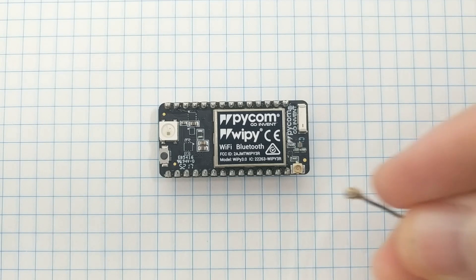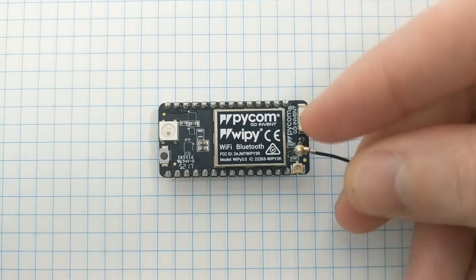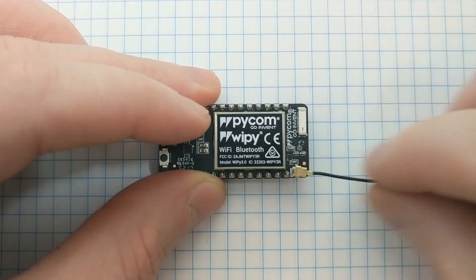For networking, the board has a built-in Wi-Fi and Bluetooth module, which includes support for Bluetooth Low Energy. There's also an optional antenna port, which can be used to extend the wireless range.